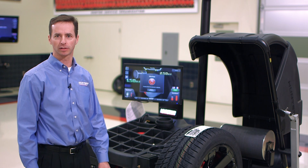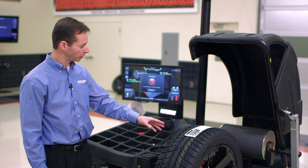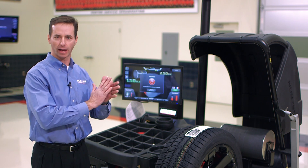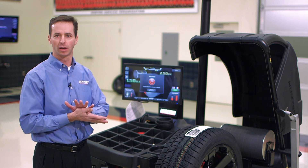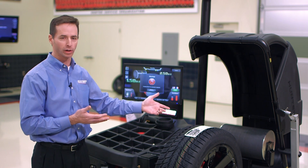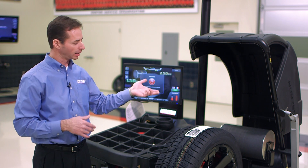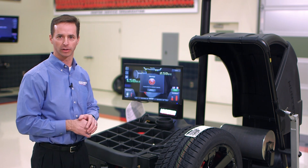Today we're here to talk about force matching, specifically the 180 force matching procedure. Traditionally we use data set arms to measure the run out of the rim and then the machine calculates the optimum position for the tire and rim to get the lowest road force values. General Motors prefers that we do the 180 matching procedure — we measure road force one time, then turn the tire 180 degrees on a tire changer and measure again. That then allows the computer to calculate the optimum matching marks.